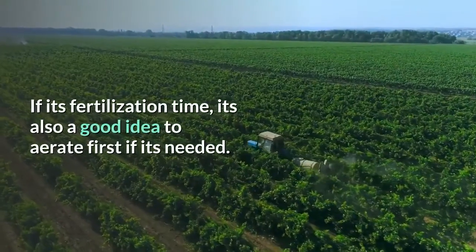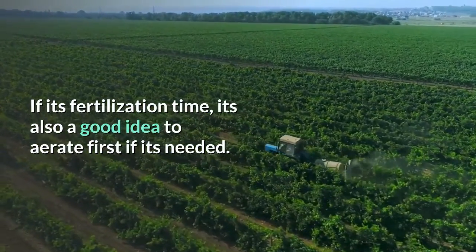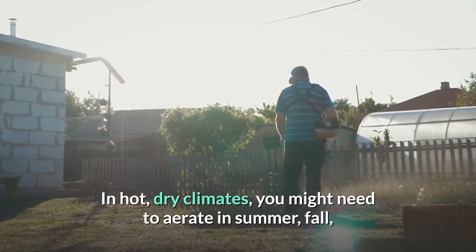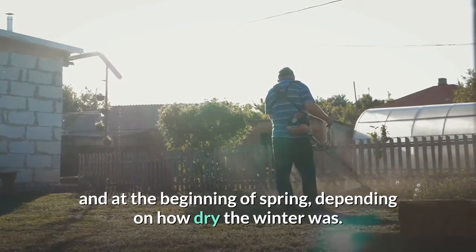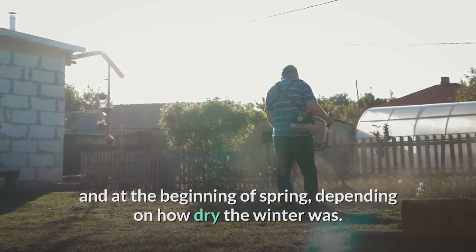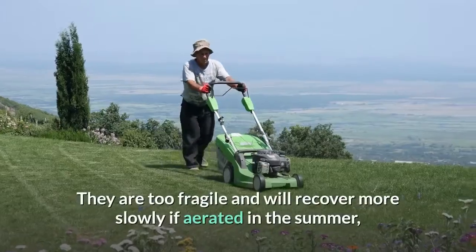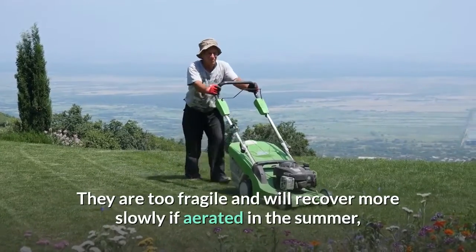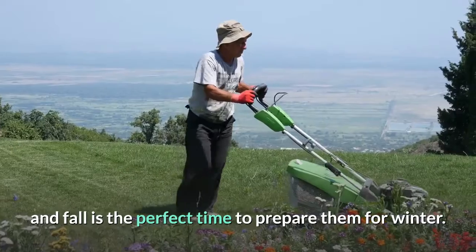If it's fertilization time, it's also a good idea to aerate first if it's needed. In hot, dry climates, you might need to aerate in summer, fall, and at the beginning of spring, depending on how dry the winter was. Cooler weather grasses are better aerated early in fall — they are too fragile and will recover more slowly if aerated in the summer, and fall is the perfect time to prepare them for winter.